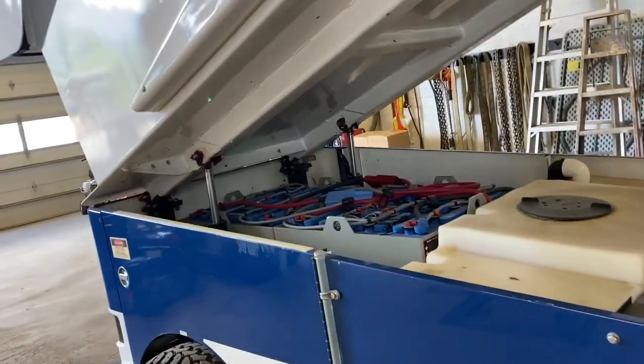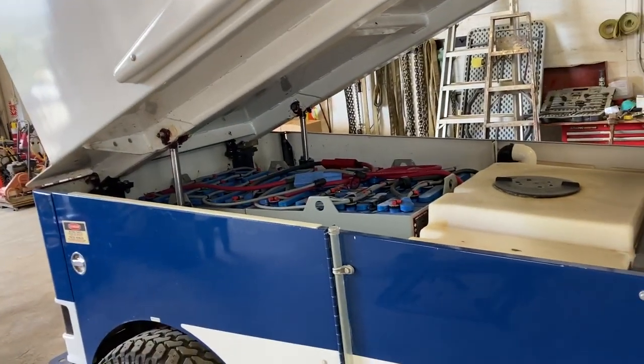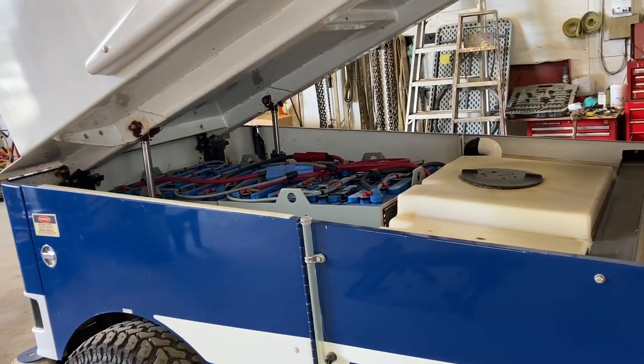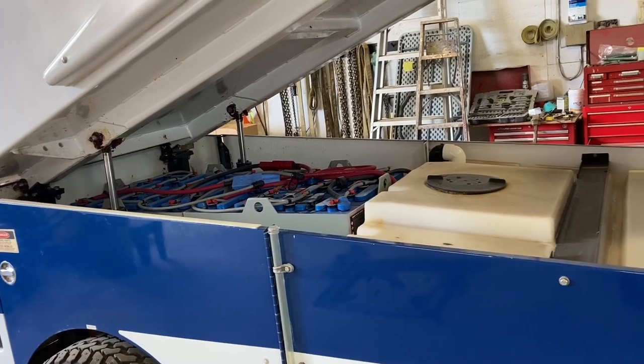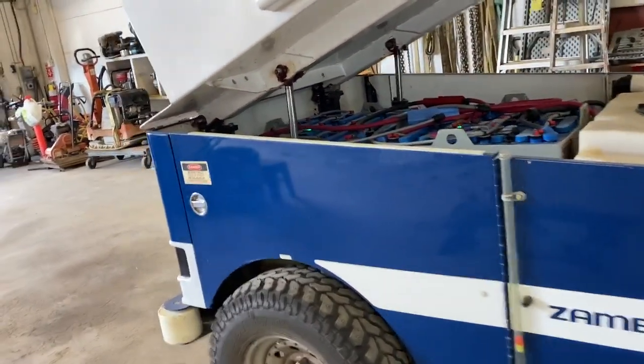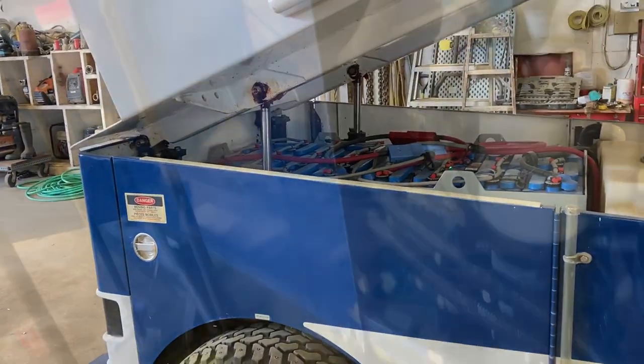I'm going to take you through just the annual services. For the age of this machine — over a decade old — it is a low-hour unit. We haven't had a lot of problems with it. It's been pretty good. I don't have anything bad to say about the unit itself. So I'm going to carry on and take you guys through some more of the annual maintenance.